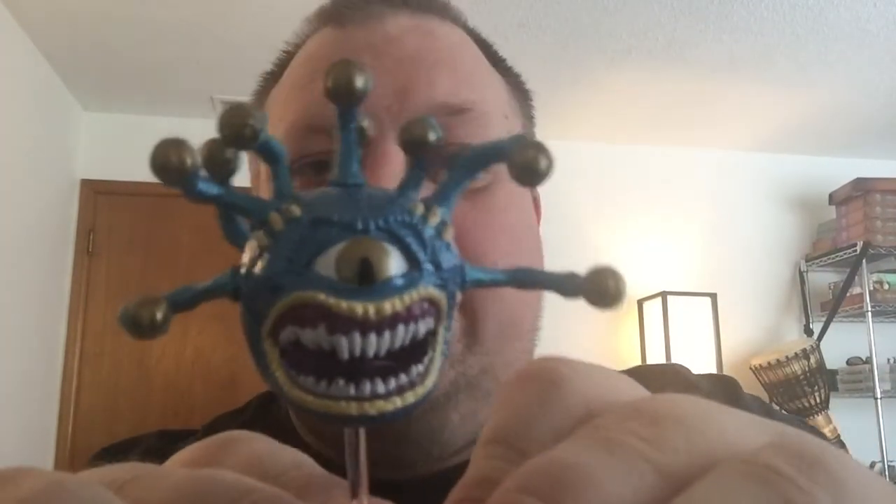Last but not least, we've got our pièce de résistance — the beholder. This guy is apparently only metal in the middle, and he's got rubbery kind of eyeball stalks. This one actually has the best paint job of any of them so far, and it's got that removable flying base — so you do got to be careful with those, I've had to repair so many flying bases. He'll probably just need a wash to make some of these scales pop. Very cool, very exciting miniatures.